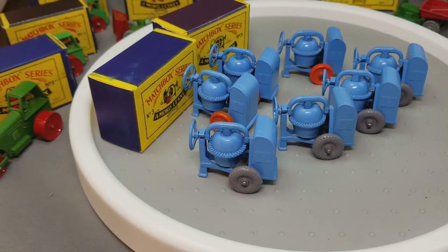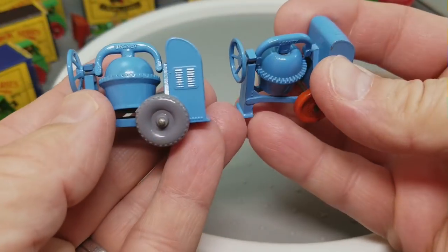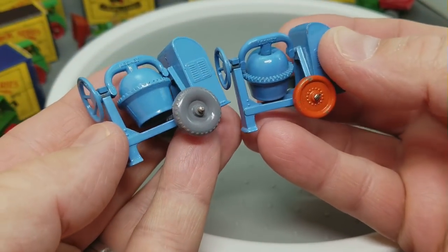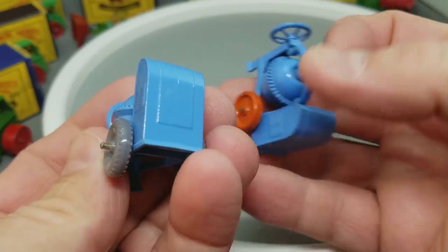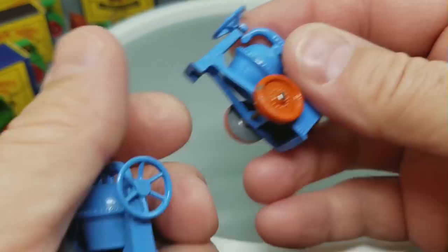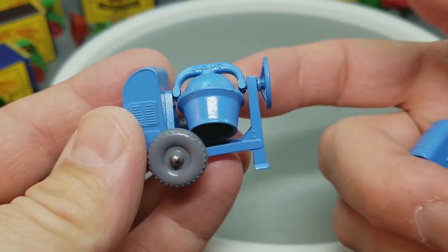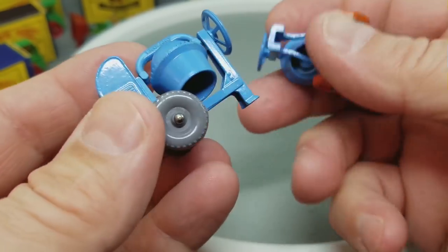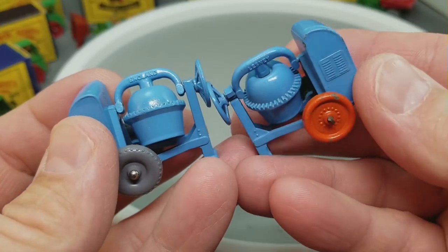That is the number three cement mixer. By the way, on the cement mixer they actually made this model for eight years, so it was quite popular. It wasn't until 1959 and later — the last two years — that they made the gray wheel model, and then they stopped making them in 1961.